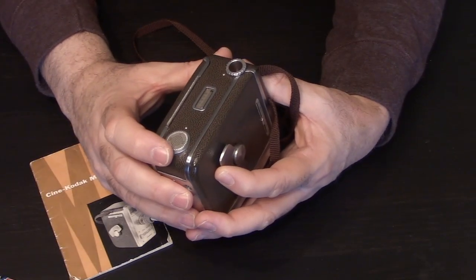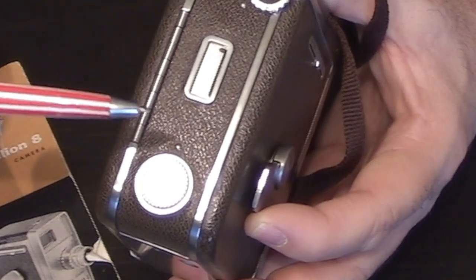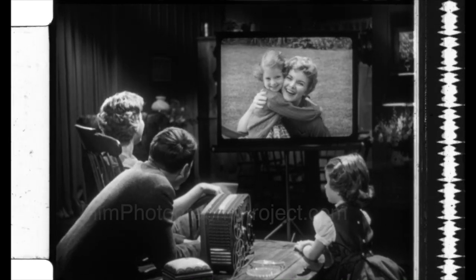Also on the back of your camera is the frame rate selector. You want to shoot at 16 frames per second — this is normal for 8mm.